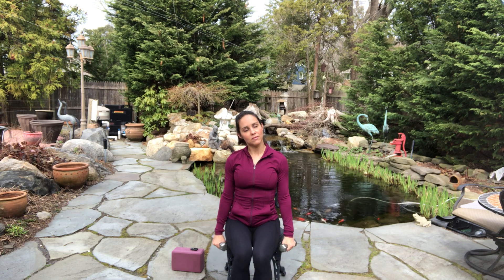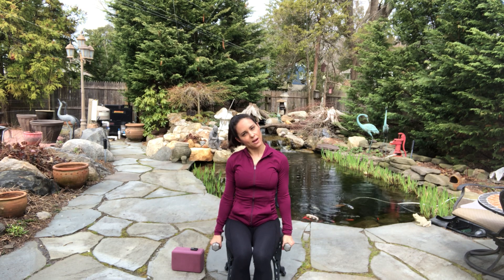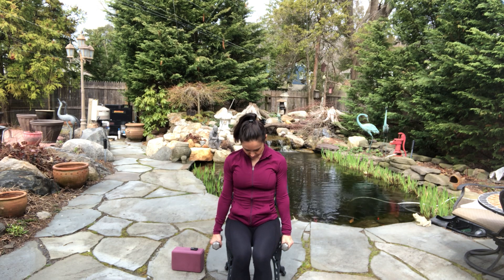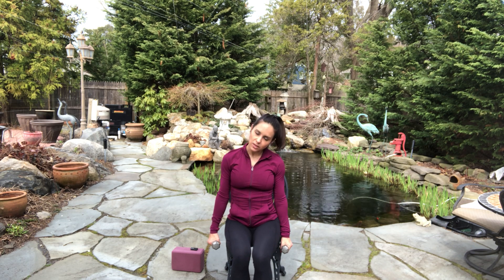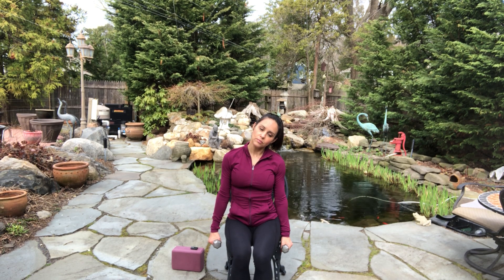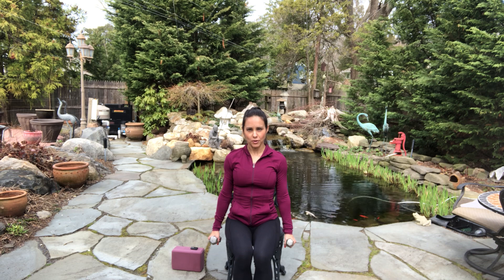Bring your arms down. Take your head to the side — rest out your neck. Sometimes that takes a little toll on the neck. Bring your head center. Inhale, and then exhale, draw it to the other side. And hold. Restack. Now we're going to work the front of our shoulders.